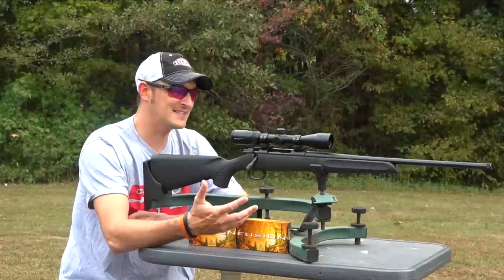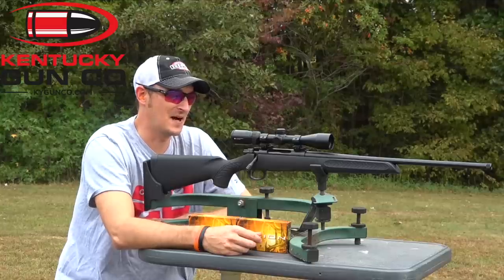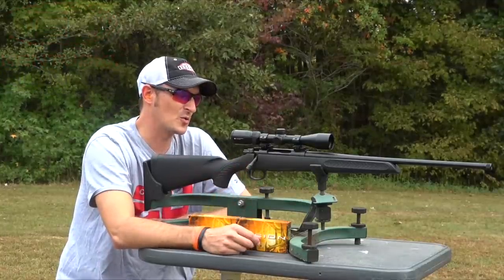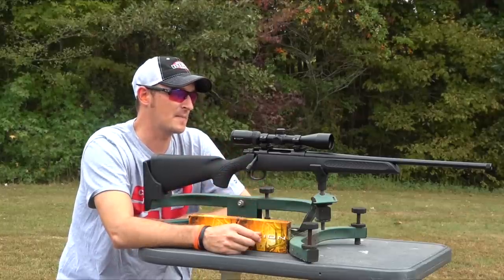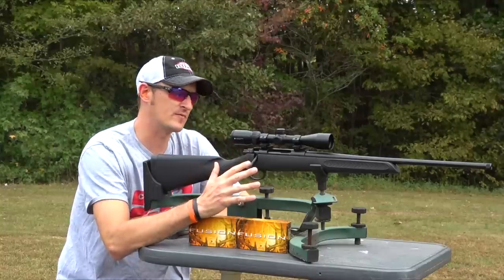Kentucky Gun Company contacted me and asked if I would like to do a review on the TC Compass, and I said, you know what, I do get a lot of questions on this rifle, so might as well do a review on it. So they were nice enough to send me this TC Compass in 6.5 Creedmoor.